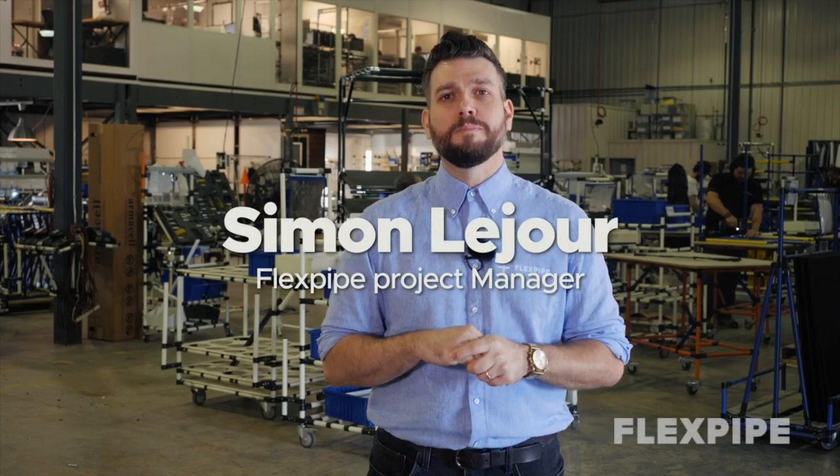Hi, my name is Simon, Project Manager for Lean Manufacturing Structure at FlexPipe.